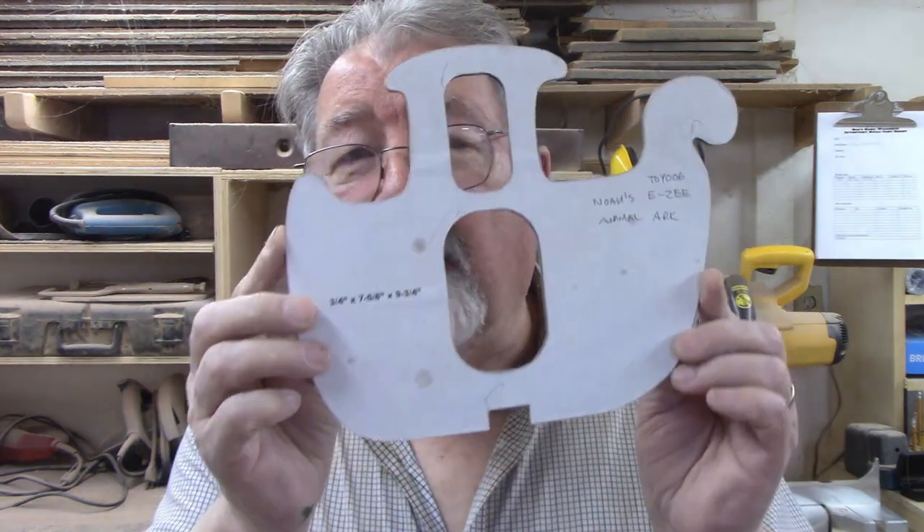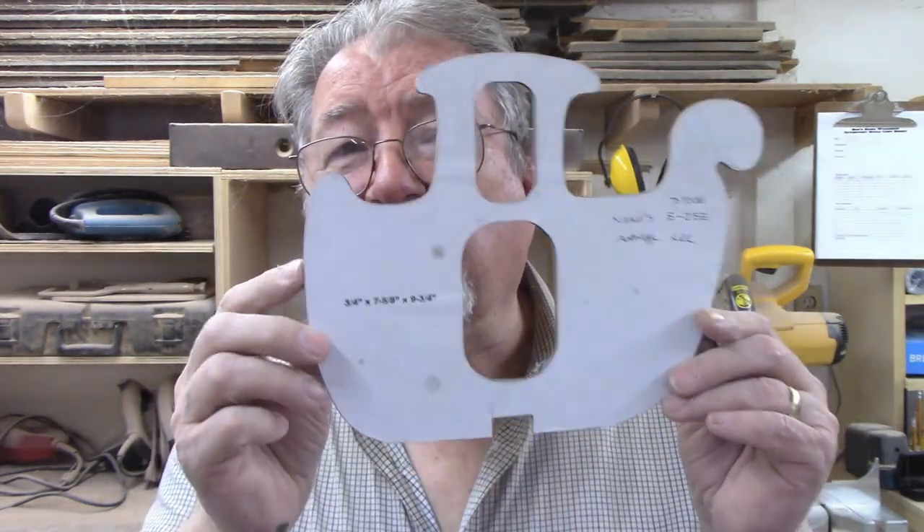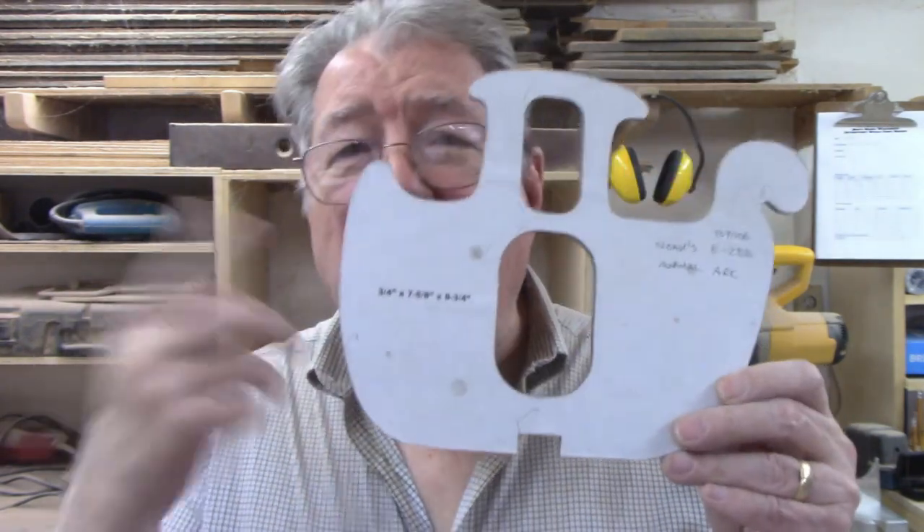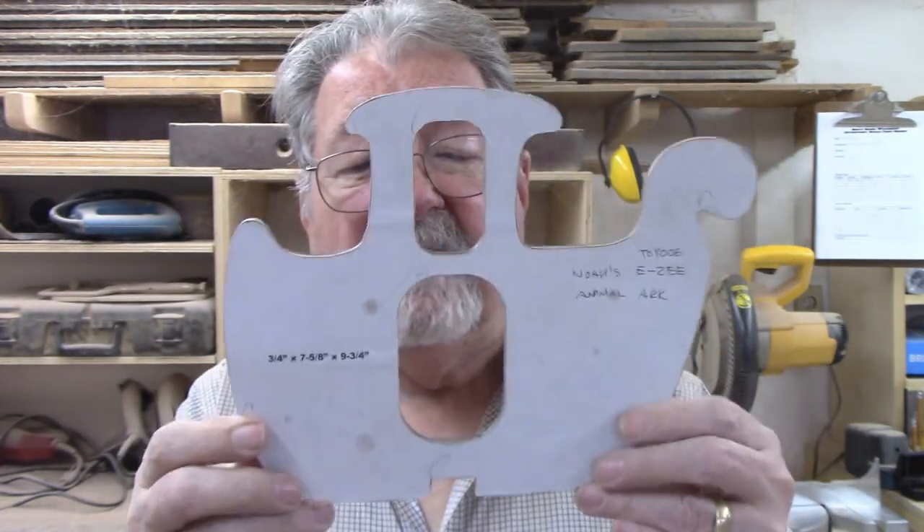I purchased the plans for this ark from toymaking plans dot com, and I will leave a link to the site in the description. Since I'm operating a business and plan on making this set again, I made a template for the ark out of masonite.